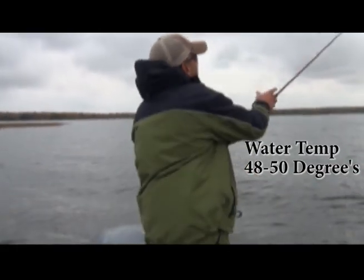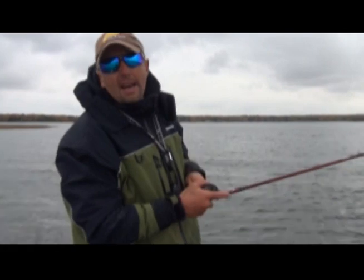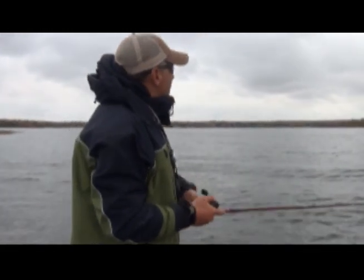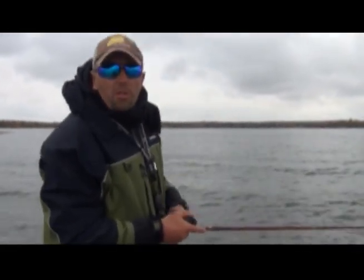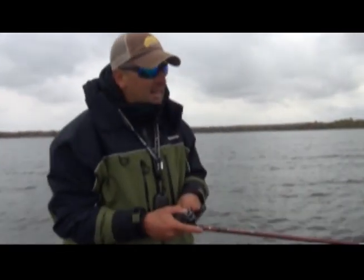What we're doing is we're firing these crankbaits out. You can fire that bait out a long ways with that SX. I'm gonna start hitting bottom — that's the most important thing when we're fall crankbait fishing up here for smallies.